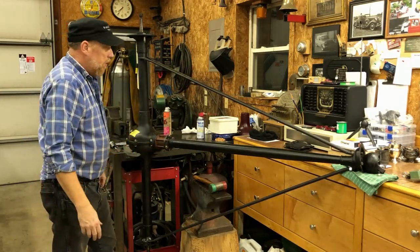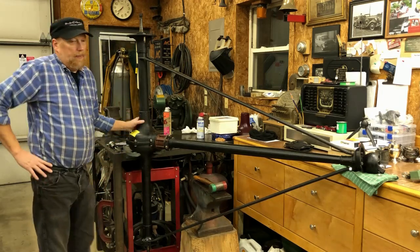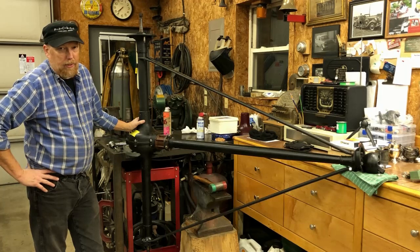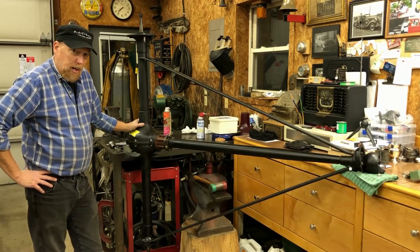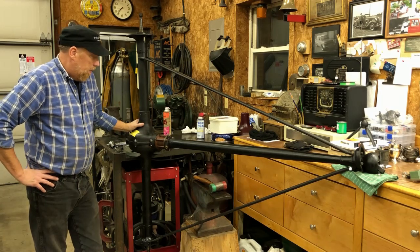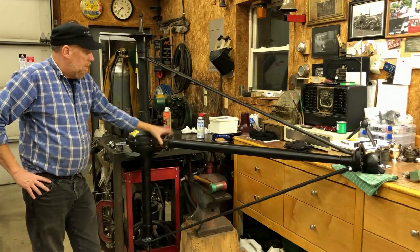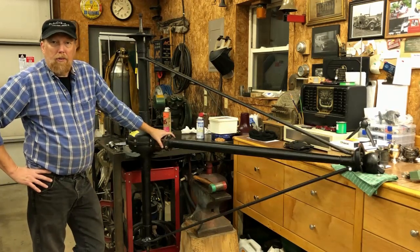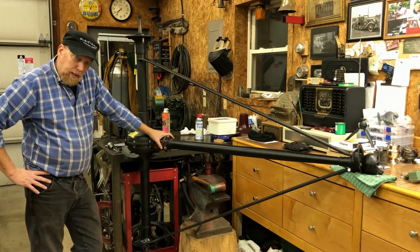Anyhow, that's what a Model T axle looks like. That's going to conclude today's episode. We're going to show you more of the front axle and then the chassis and putting it together. We're going to build a nice speedster — this is pretty much all the start of it. So until next time, drive them if you got them. This is Bruce from Klep's Garage.